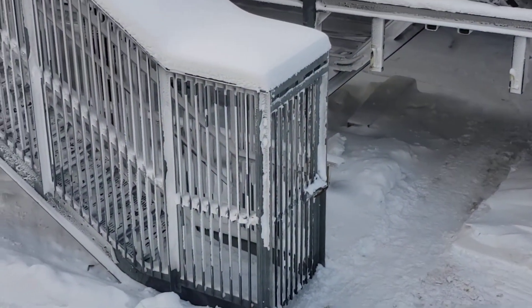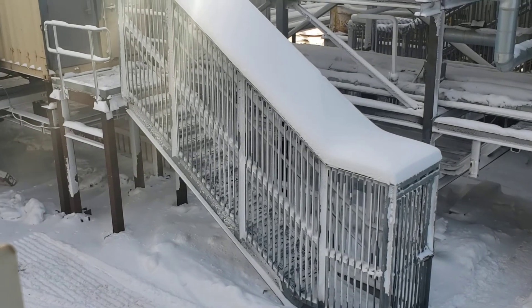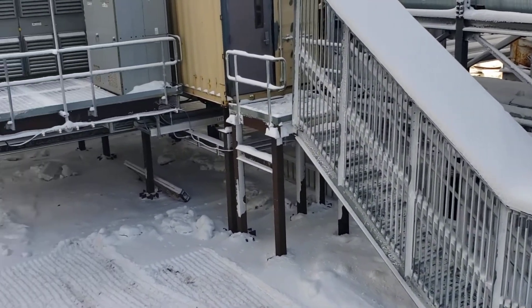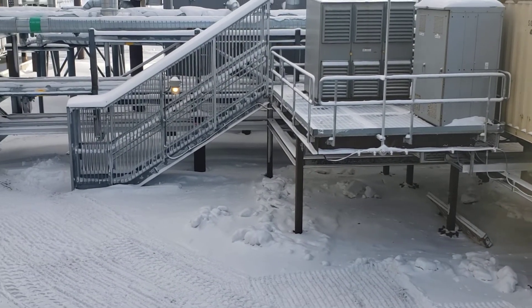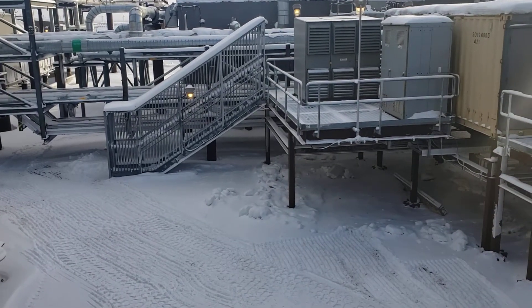The bars are set close enough together that a bear can't reach in, and the stairs are protected so it can't reach through the treads either — or she, for that matter; polar bears aren't particular when it comes to eating. That's what the cages look like, and it keeps out everything except maybe a small bird.